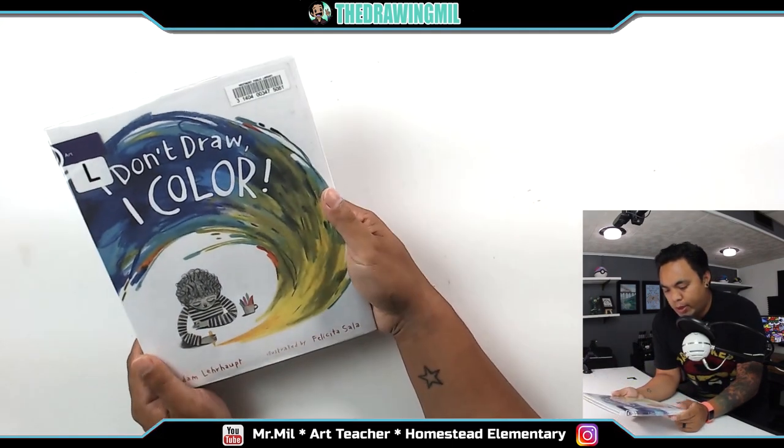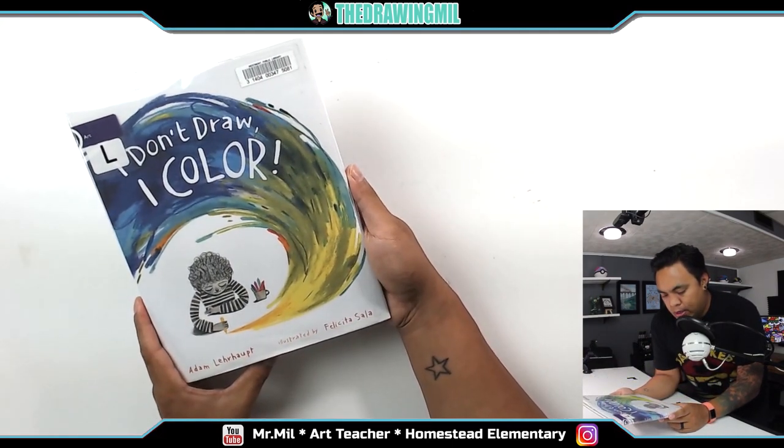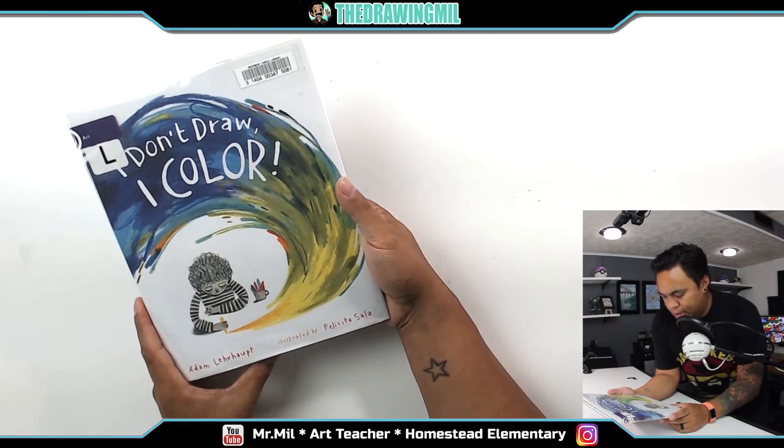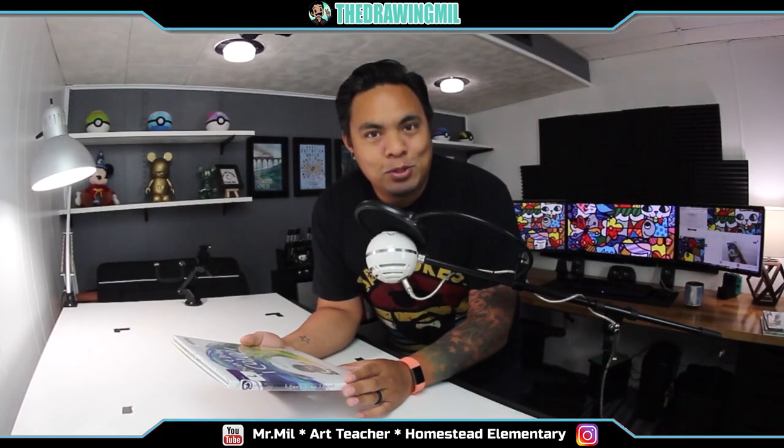Hey, welcome back to another video. We have a cool book today. This one's called I Don't Draw, I Color. This book is another one I got from the library, from my local one here in Westmont, Illinois. And this one is by Adam Lerpert, and illustrated by Felicitia Sala. I'm sorry, I can't read those names, but it's a cool book, and I can't wait to enjoy it with you guys.